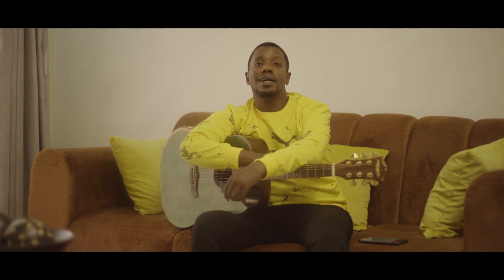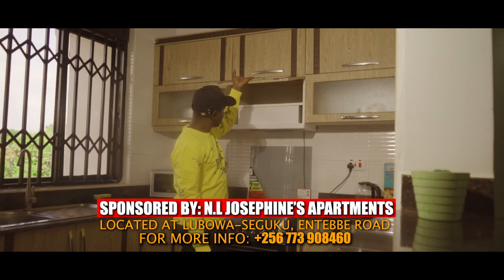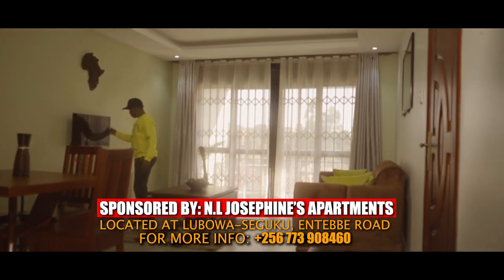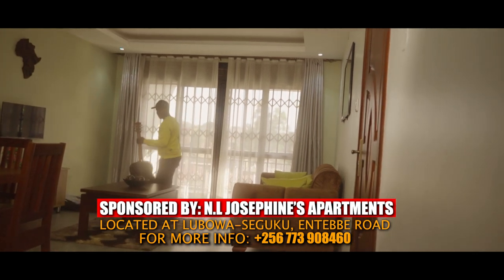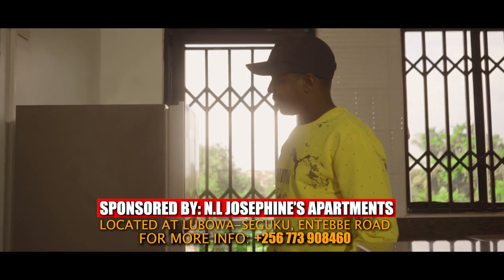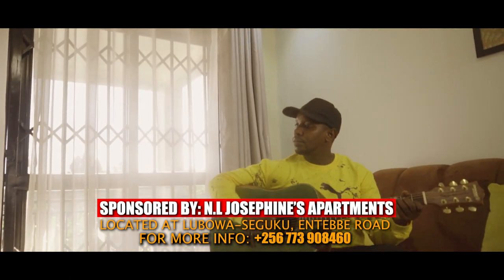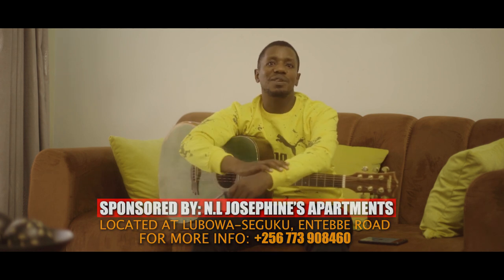Before I get into the lesson, I just want to remind you about NL Josephine's Apartment. This is where I am right now — you can see how gorgeous the place is, and they're sponsoring this video. If you need a place to come and rest and have fun, it's a very cozy, beautiful place. We are located around Rubowa Seguku, along the road, just a few meters away from the main road. The place is quiet and gorgeous — you need to come check it out.